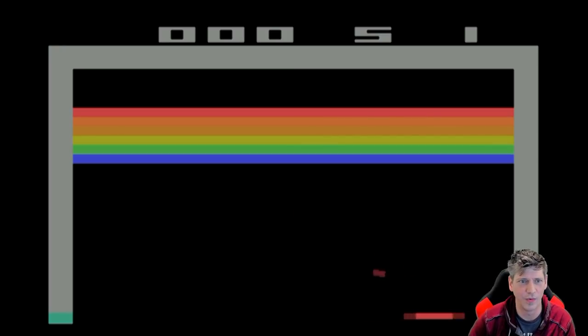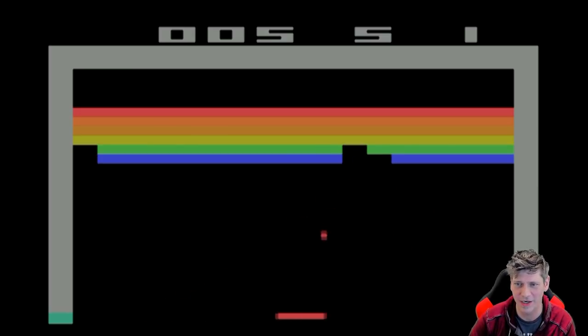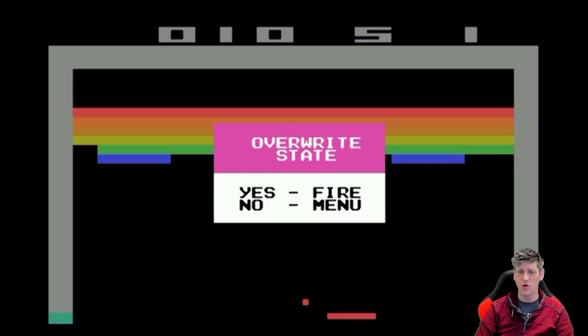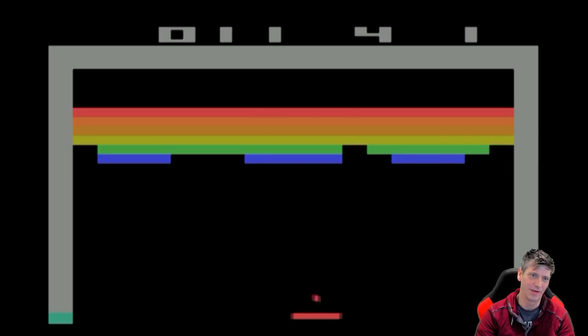Here we have Breakout, which is a complete and utter classic. The controls work pretty decently on it — I haven't had any problems at all. They're good enough, much better than many of my Atari paddles which are all jumping all over the place. My distance is only about one foot from the receiver, so your results may vary. If I wanted to save my game, I can hit the menu button and then hit fire to save. It's kind of cool, but on Atari games it's really not that necessary. I saved it and lost my ball — better rewind it.